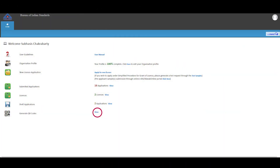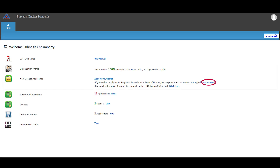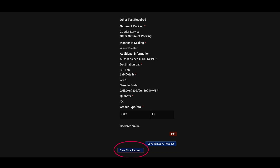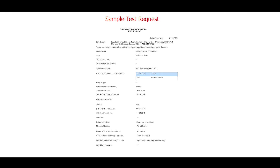To generate the QR code, once logged in to the portal, find the Generate QR Code option, click on View, and it will take you to the QR page. Select the QR code accordingly for each test request. Once the QR code is printed, go to the home page. To generate a test request, click on Test Samples, fill in the product details, select the lab by clicking on Check Lab Availability, and enter the QR code generated earlier. Once the QR code is entered, the test request will be generated at the laboratory's end. Dispatch the sample to the selected lab for testing. Once the test report is received, go to the portal to apply for the BIS license along with the test report.